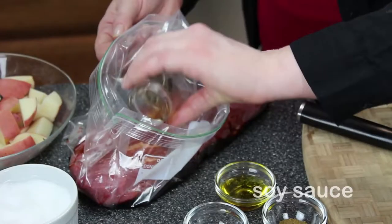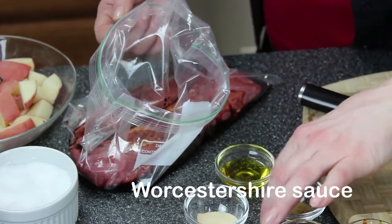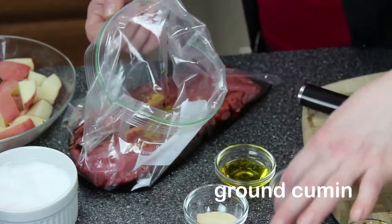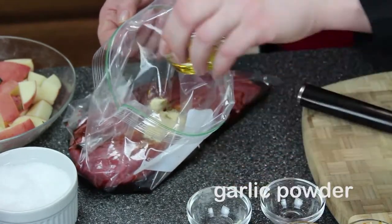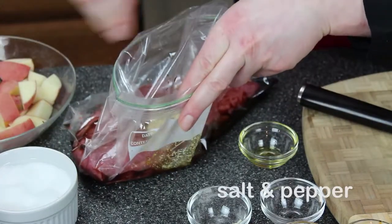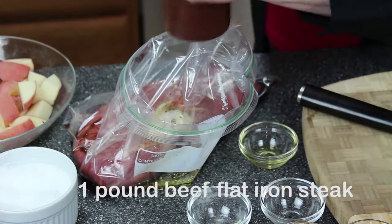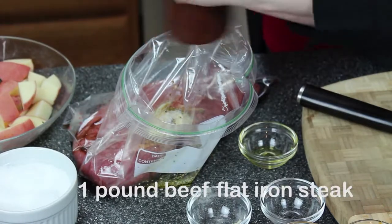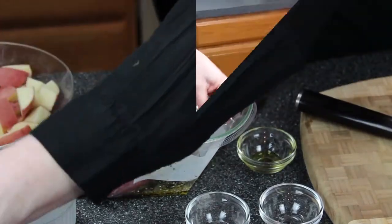We start by marinating the steak. This is flat iron steak. We add soy sauce, Worcestershire — those will help to flavor and tenderize — cumin and garlic for flavor, and olive oil to help keep things moist. Add salt and pepper to taste and the freshly cracked black pepper. Seal up the bag and you can marinate it at least 30 minutes or up to 8 hours.